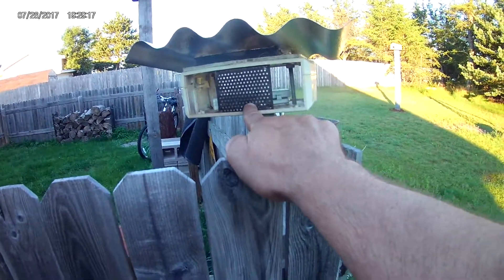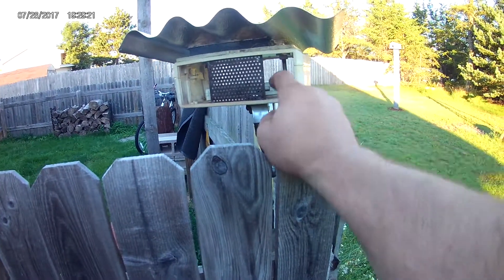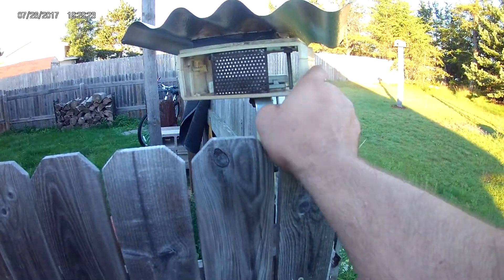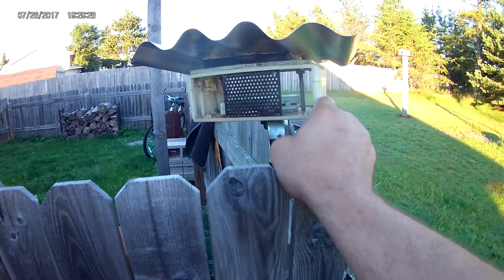This is a sunscreen and the remote sensor lies inside right here. So this is shaded all day long and it doesn't get very much radiative heat to give bad readings.